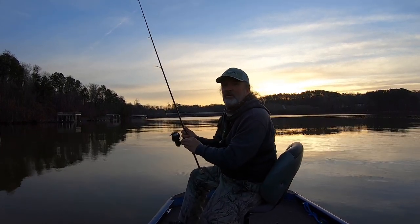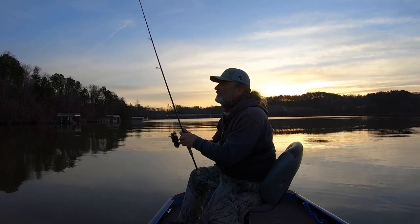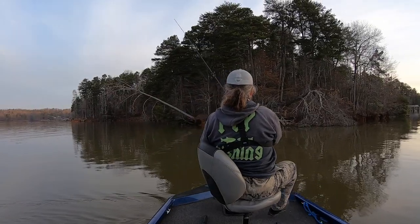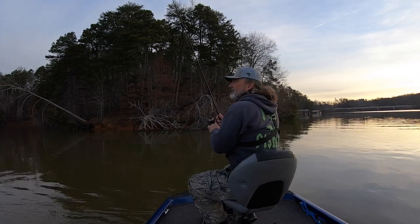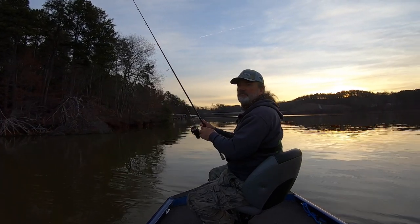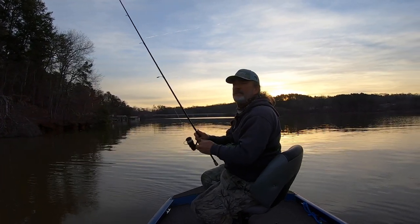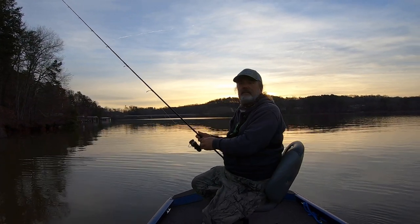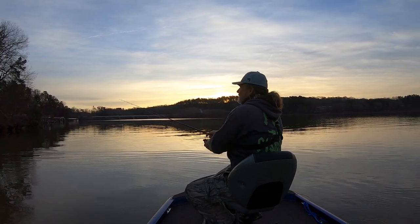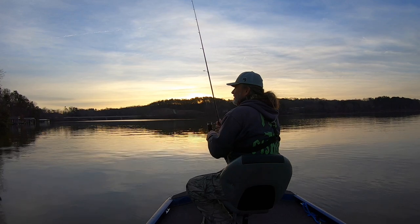There's no substitute for time on the water. The more you fish, the more you're going to know where to fish and what to fish. What happens is the fish will chase bait back and forth across the point, so I'll just keep going back and forth. It's not like they just sit there. They kind of seem like they've moved on, so I'll go try to find them somewhere else.